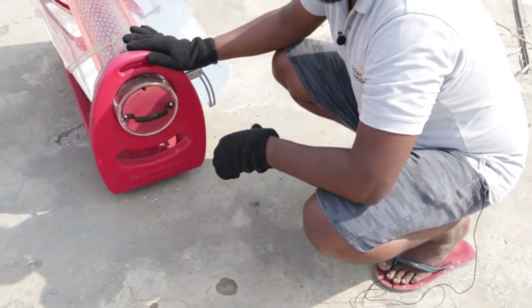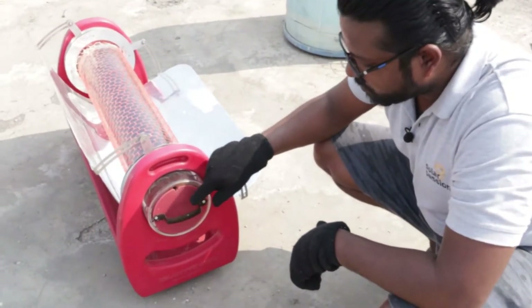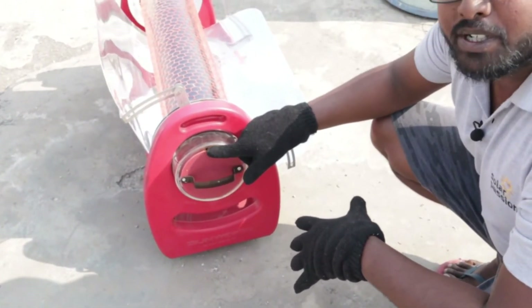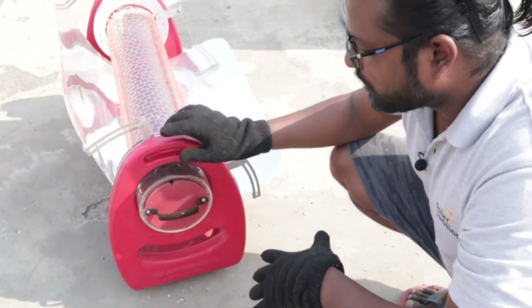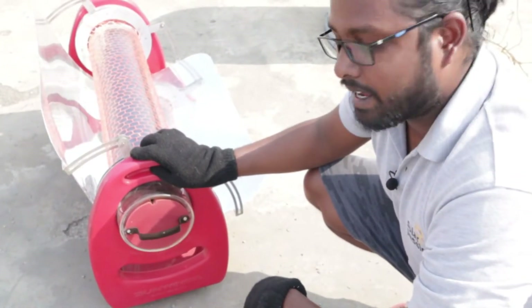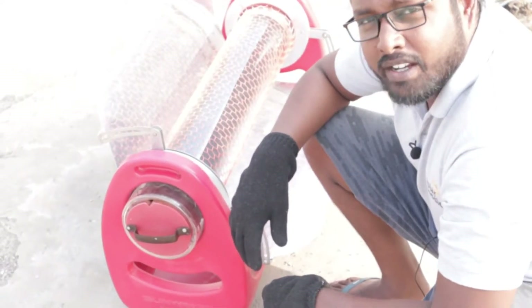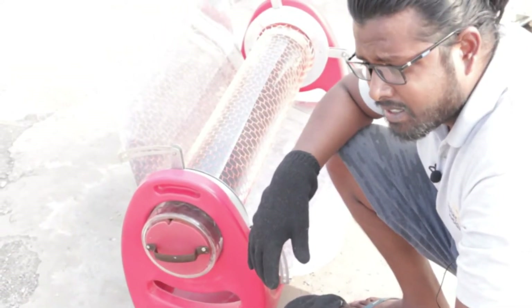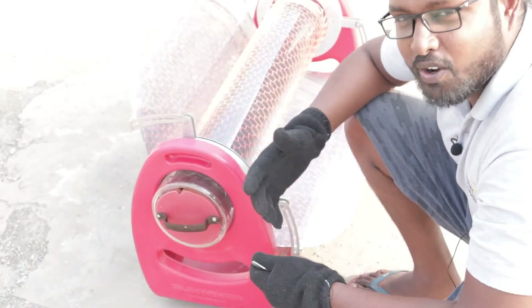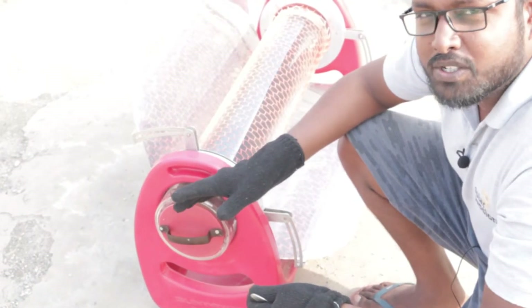Now, how will you know whether the food is cooked or not? There is a small gap over here, and you will get an aroma from it, and you will see vapours coming out. So we will be waiting for almost 30 minutes, and after 30 minutes we will come back and check on our food. We are here after 30 minutes — I can get the aroma, and I can see some steam coming out from here. That means our food is cooked.